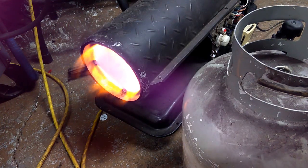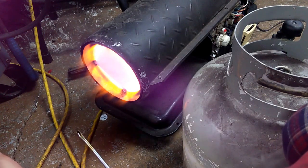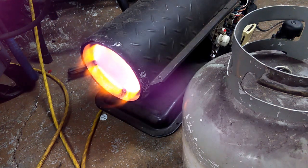It's putting out a ton of heat. You can't even keep your hand in front of it. Probably three feet or so back it's still hot as hell.